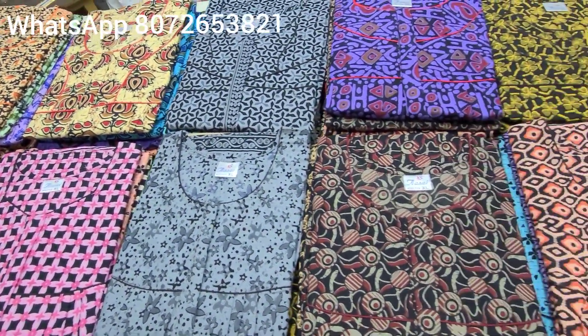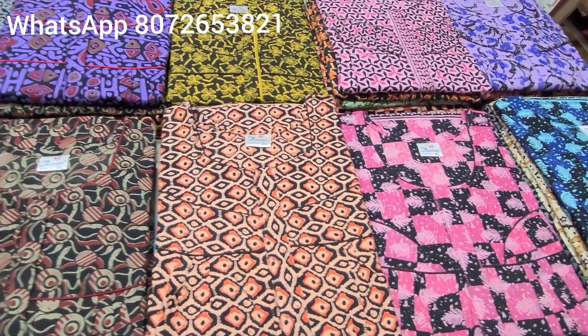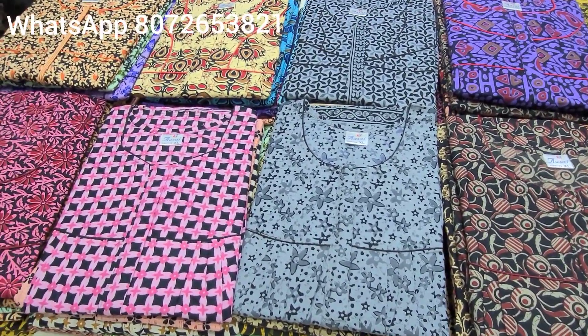In XXXL sizes, 60 inches. We also have 4XL and 5XL. The range is very affordable. Jaipur cotton is 300 and above — 350-300 above.